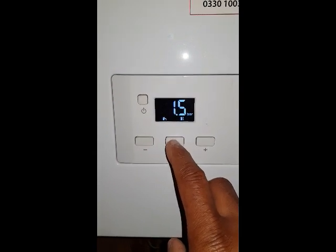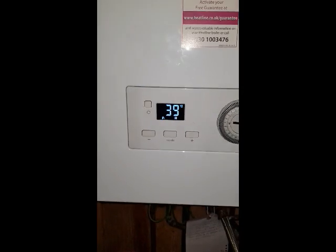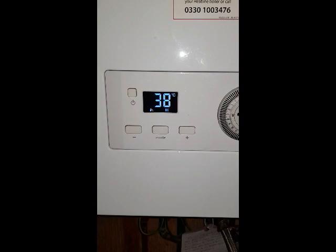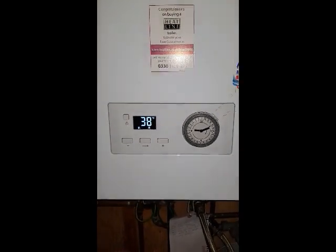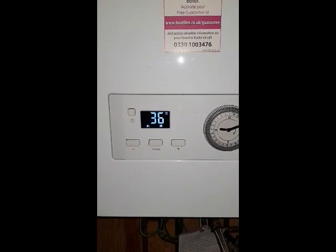Press it again and now the hot water and radiator symbol is on. So that's the mode it should be in at all times — hot water and heating. If you've got this problem of no hot water on this particular boiler, just make sure the mode switch is in the correct position and showing these two symbols.